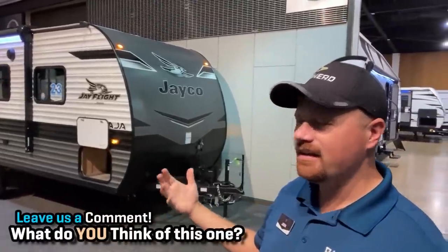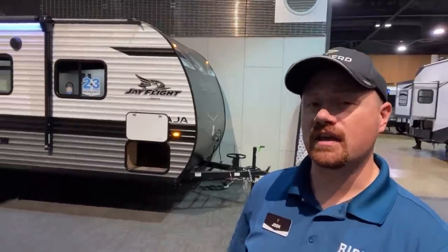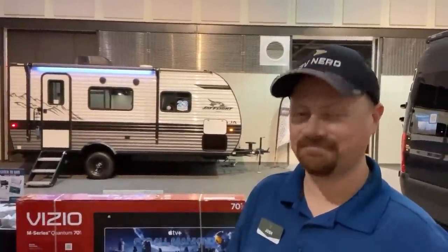Thanks for tuning in everybody. On a model like this, they continue to update, evolve, and rearrange things at least every year, and I always like you to know what's current. We carry these at so many of our Bish's RV locations, but the J-Flights can vary a bit depending on whether you're in the Midwest like Coldwater, Michigan, or out west in Oregon or Idaho. We do have unique photo sets for every piece of inventory on our website, and we don't do hidden fees. When you're ready, we're ready — take care, stay safe, and happy camping everyone.